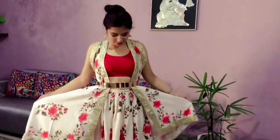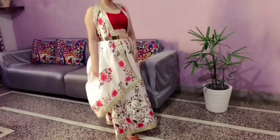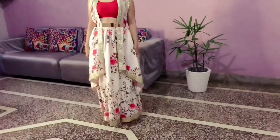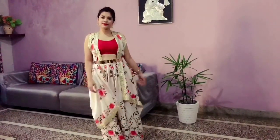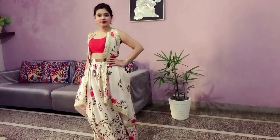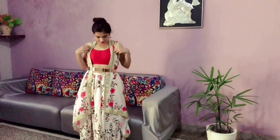I think the lehenga dupatta is the most versatile accessory you can use. To create this look, I've used my dupatta as a shrug and adjusted it with a shimmer belt. My dupatta and lehenga skirt are both the same color, so I've worn a bright contrast color blouse here to avoid overdoing it. Using a belt along with a lehenga is a perfect fusion style and makes you look taller and slimmer.